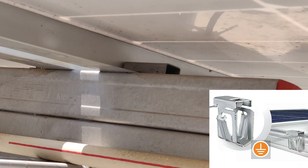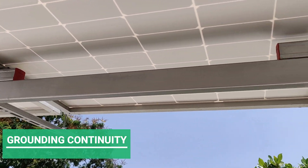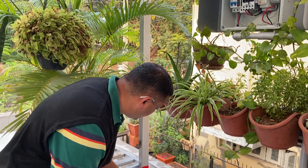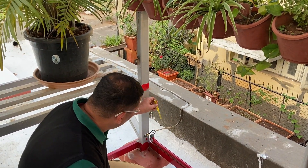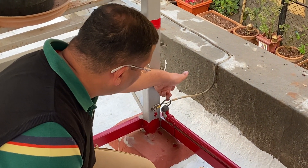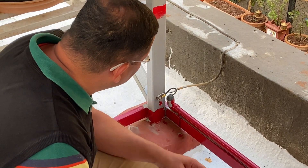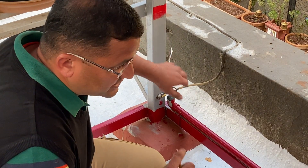To start with, all the panels have to be grounded. You can see all the panels have been grounded through a grounding clip, and it is also important to ground the structure. You can see the structure is grounded here. It is important to use copper as an earthing conductor and not use just a wire or GI. We have used 8 gauge bare copper for grounding the structure.